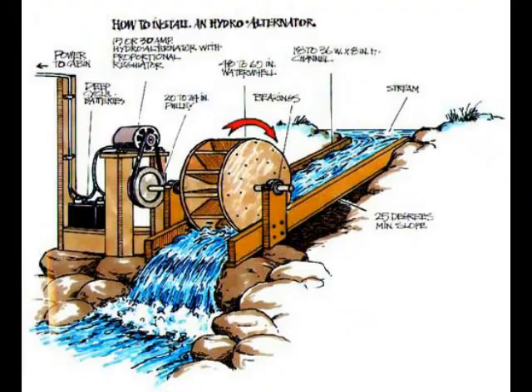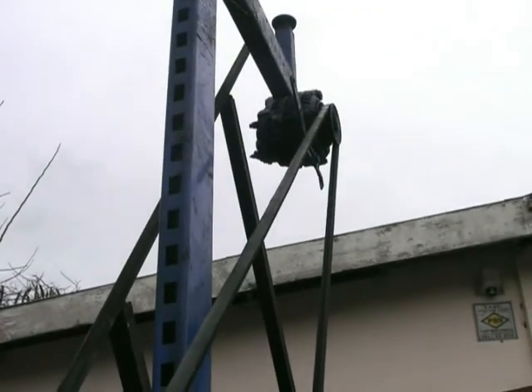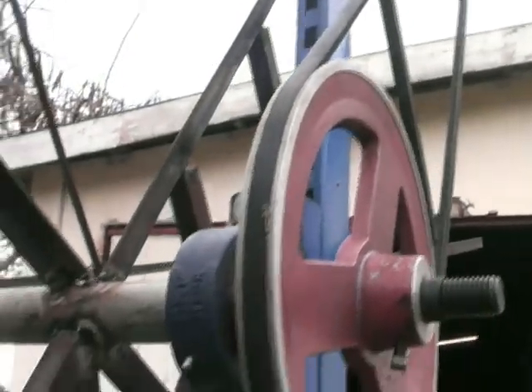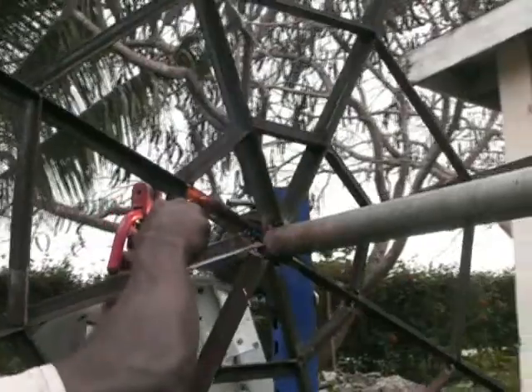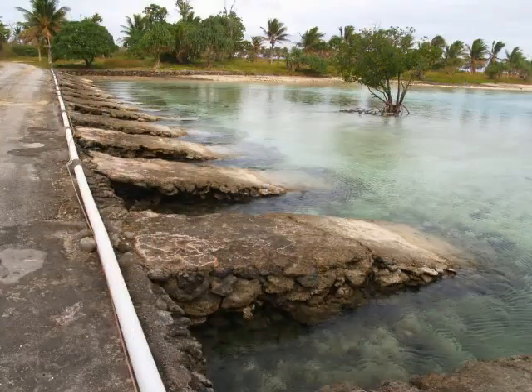This is a drawing that we found on the internet that we're using as our template. We're copying it to a certain degree even though our wheel is much bigger. Our wheel is 4 metres in diameter to cope with the rising tide of 1.2 metres. Over that length the wheel will be approximately 4 metres out from the bridge, but have this volume of water turning it, which should give us enough torque to turn the big generator of 85 kVA.